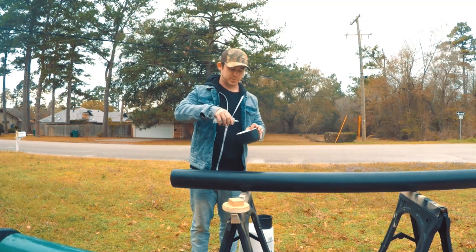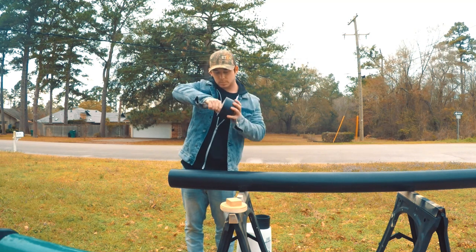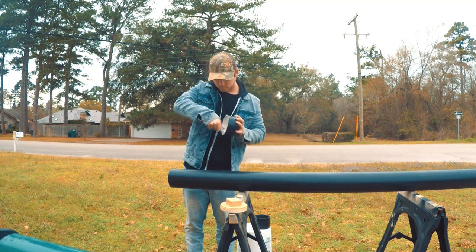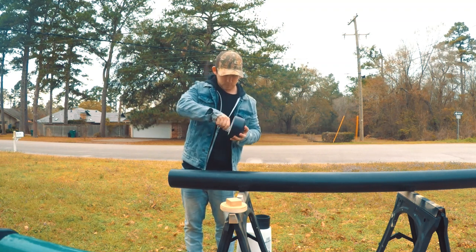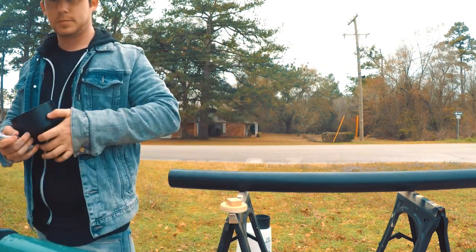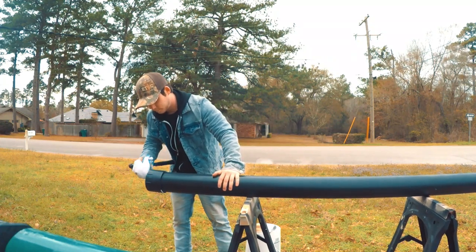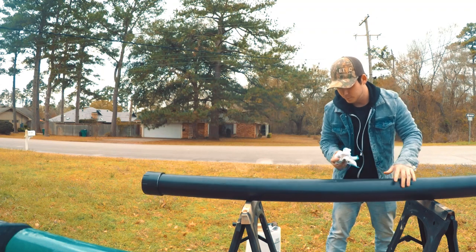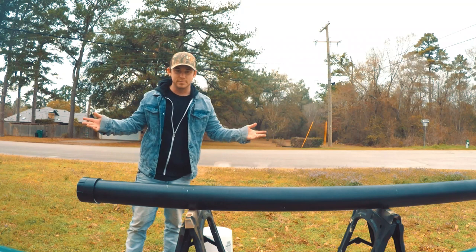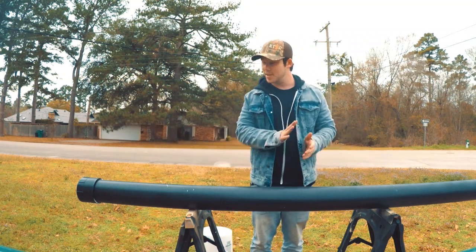I got some E6000 and I'm just going to put it on the inside of this cap. Alright, and there you go — that is it, all painted and put together, cut to size. Now it's time for the install.